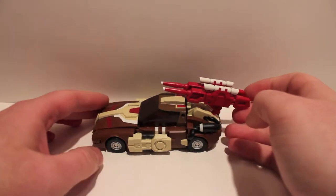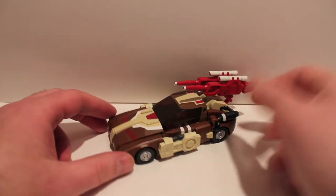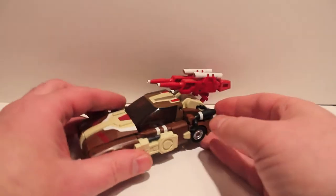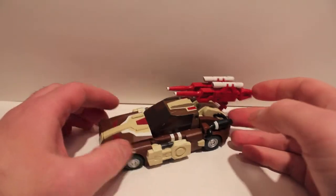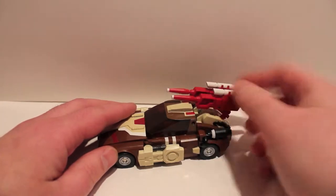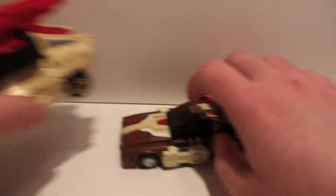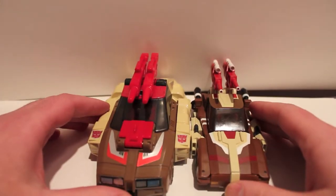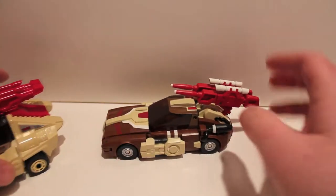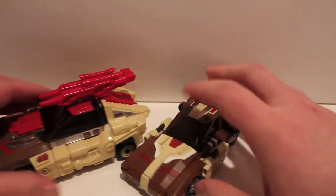Got another video review for you - this time we're taking a look at Fans Project Function X1 Code, which is probably the dumbest name I've ever heard in my life, but it is Chrome Dome. Fans Project was making Headmasters and everybody was excited - this is the first one. It has show-accurate coloring with the red guns, white and everything. It is considerably smaller than G1, probably the smallest Fans Project figure since the Bruticus add-ons. I don't think the size is a big deal - I think he's really cool.